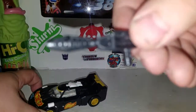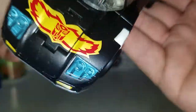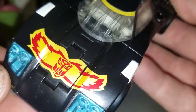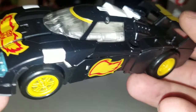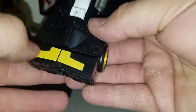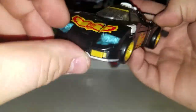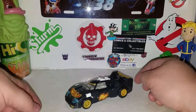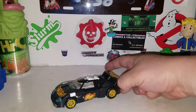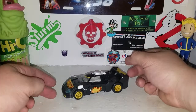Ricochet comes with the same gun as Jazz, just painted black. Taking a quick look at the figure in all its glory — very nice. I wish this section up top had been black. You've got nice flame detail and the Autobot logo up front. Nothing much going on underneath, but you can see that blue shining through in the light. Basically Ricochet is just a repaint of Jazz and I'm not complaining one bit — he's a pretty cool looking figure.